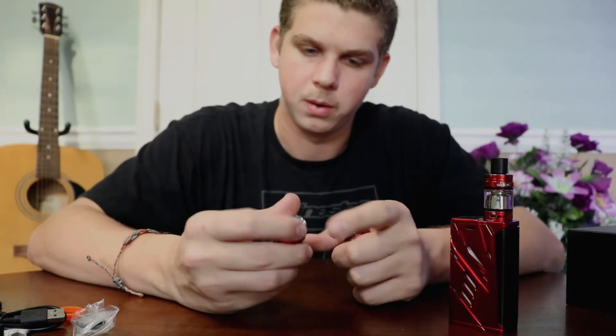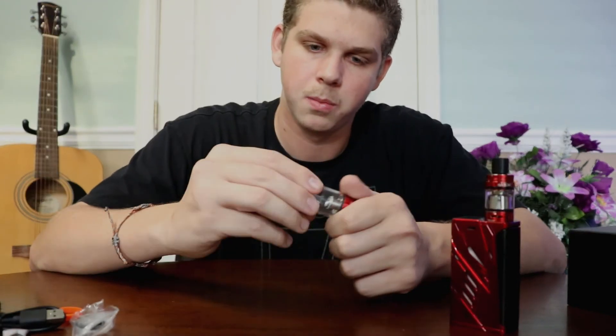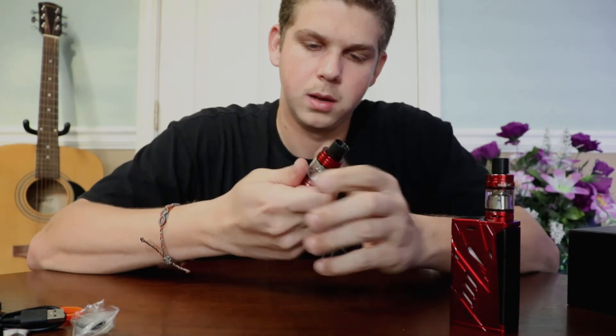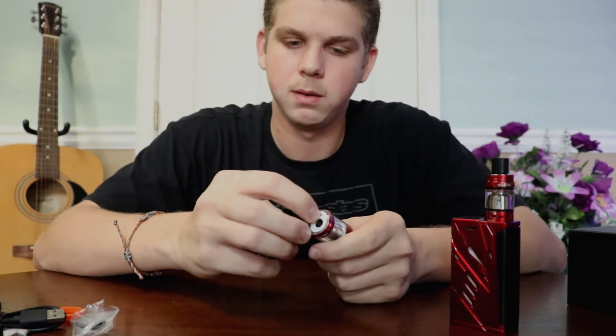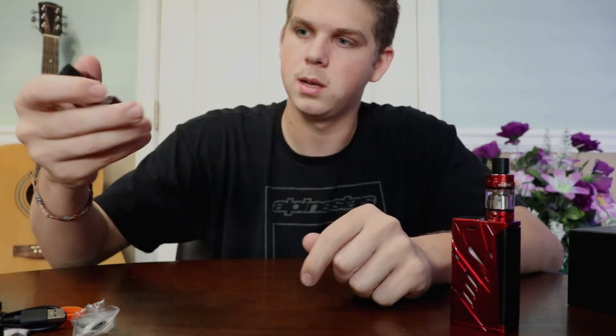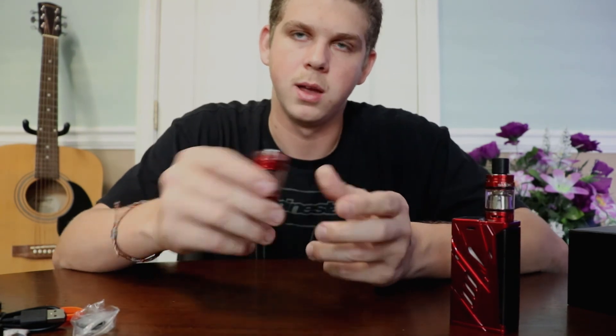So what I would do is put juice in each slot, go around the middle a little bit, screw it back in, fill it from the top, put it on the battery, fill up the tank, close it, and pull a couple of times without firing to suck some of that juice through the cotton. A good rule of thumb: when you can taste the juice through the air, it is fully primed and you are good to go.